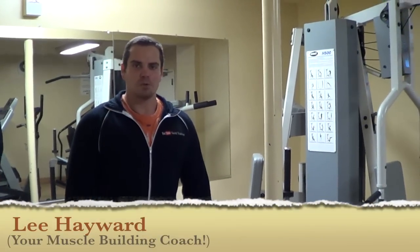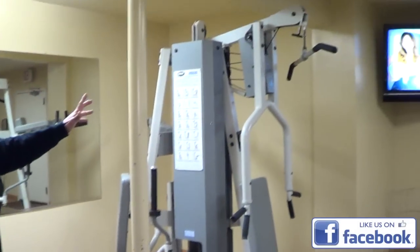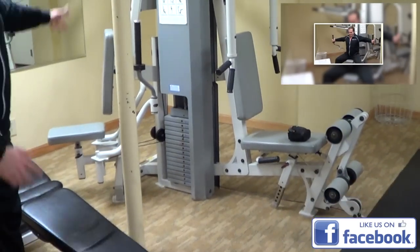Hey there, how's it going? It's your Possibility Coach, B. Hayward here with the second part of my cheesy hotel gym workout. If you recall, yesterday I posted up a video showing this lovely universal machine, and we're in training on that.